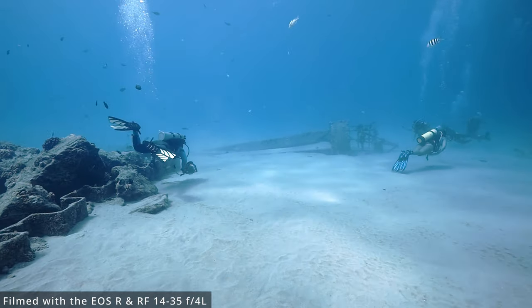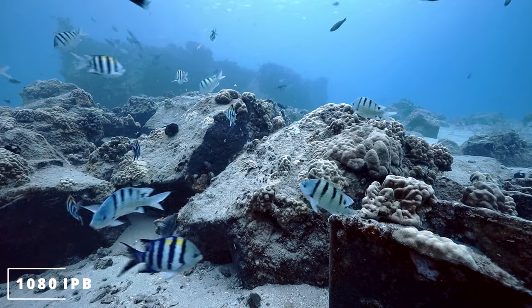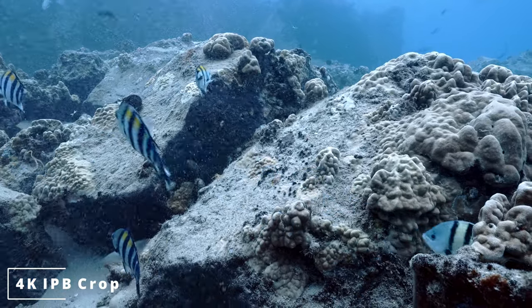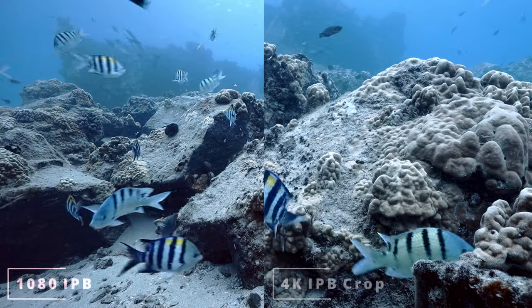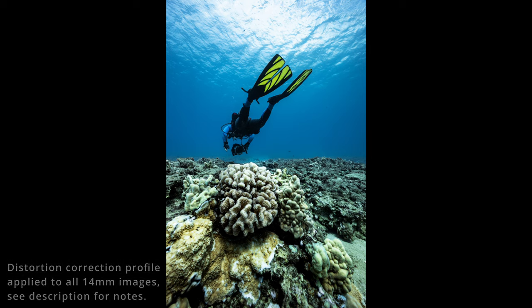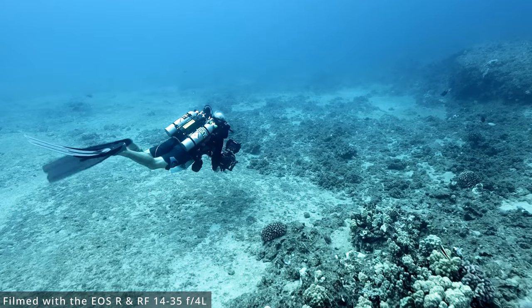The first thing I wanted to get out of the way were some video tests. This is a short clip at 1080p, and this is a short clip at 4K IPB. Of course, 4K is cropped on the EOS R. Both look pretty good to my eyes. As Richard, Brian, and I made our way farther out onto the reef, I found myself taking a lot of close-focus wide-angle shots like this, and like this shot at 14mm. All of this was done with natural light, no strobes. Overall, really happy with the results.